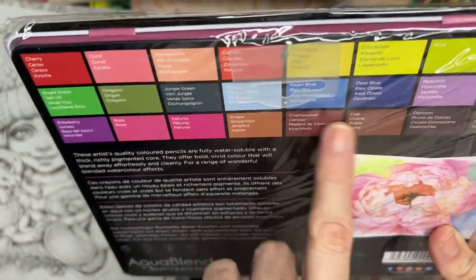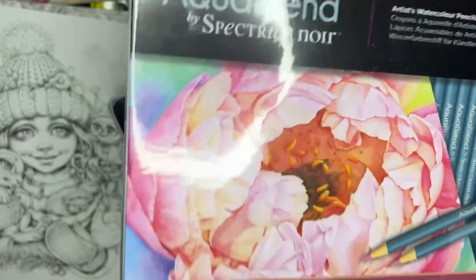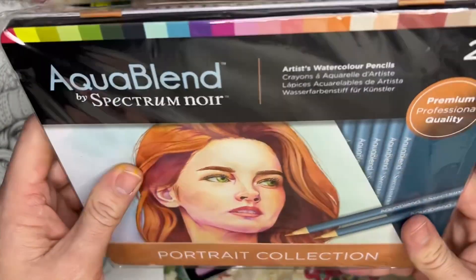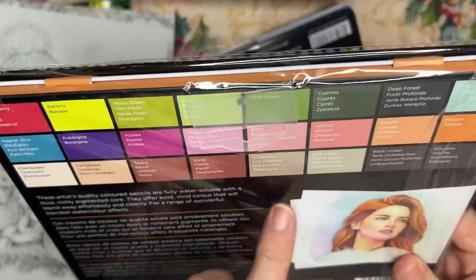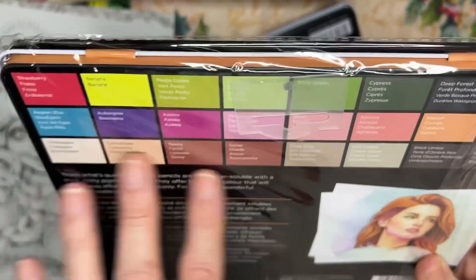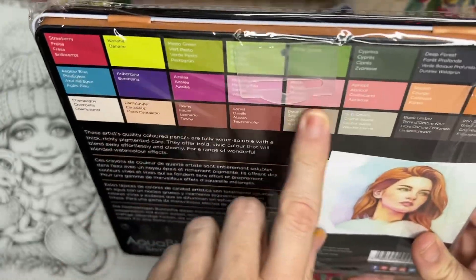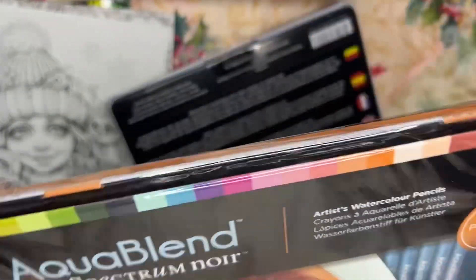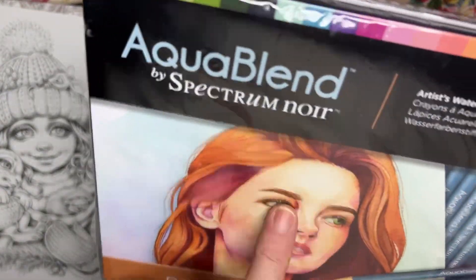These are all high-quality artist colored pencils. Then we have the Portrait Collection, premium professional quality, 24 pieces. It doesn't all look like skin tones — we've got some maybe Hispanic or Caucasian skin tones, and I'm not sure why there are greens. Maybe for backgrounds, and some good blush colors for shadowing, and the darker grays. I'm not sure you'd do eyes in the green.